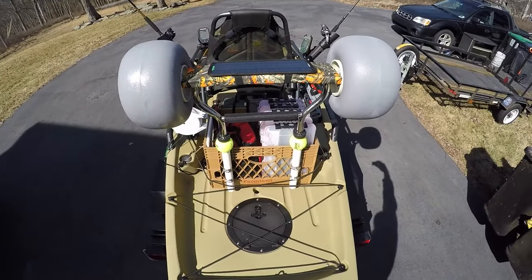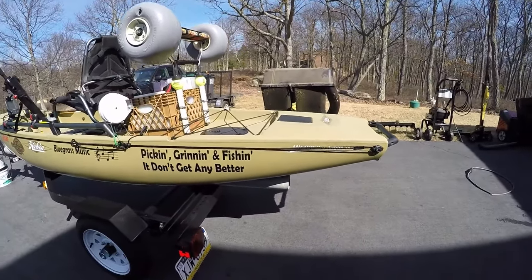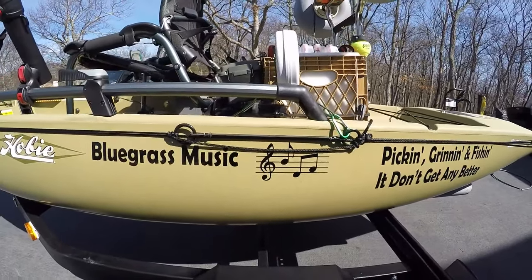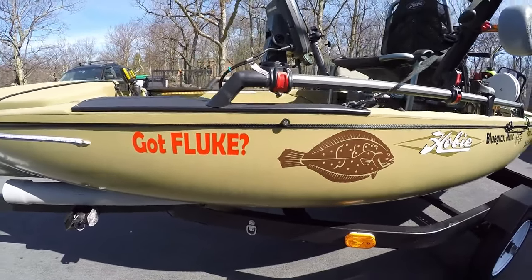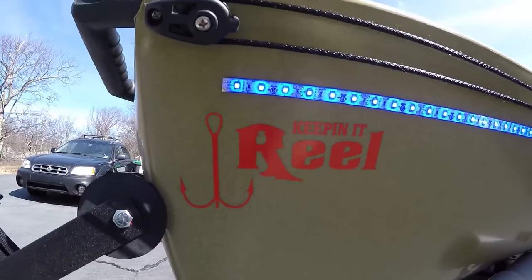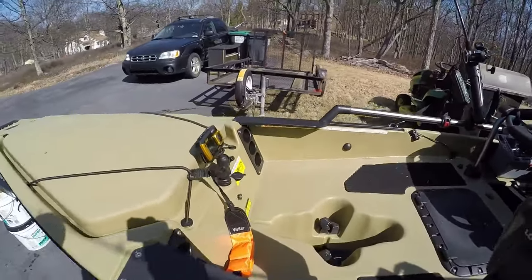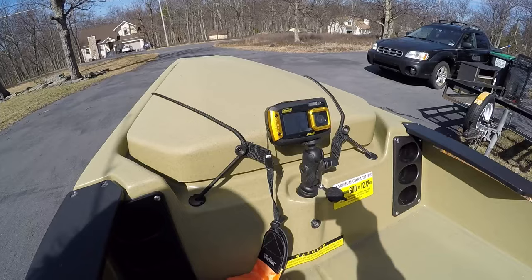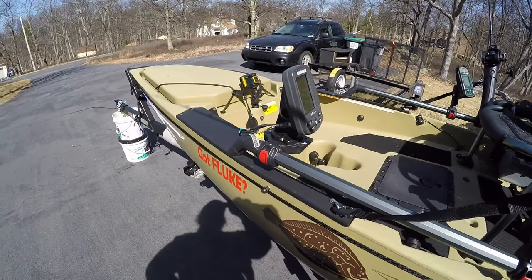And also, as you can see, is the solar panel. There's my camera to take pictures — it also takes video too. I still have to make my GoPro mount.